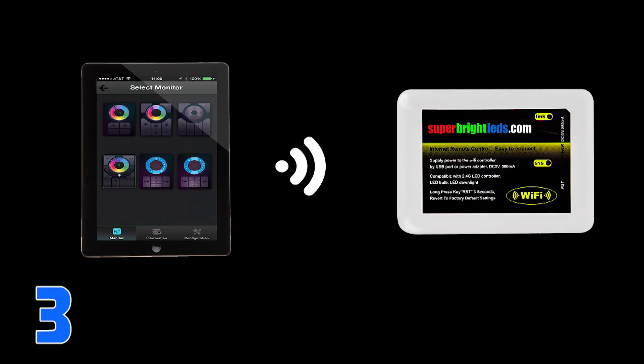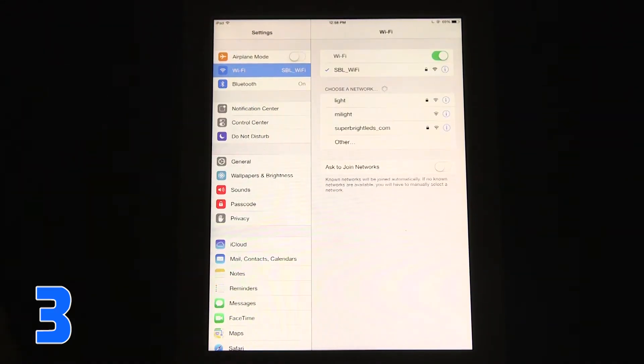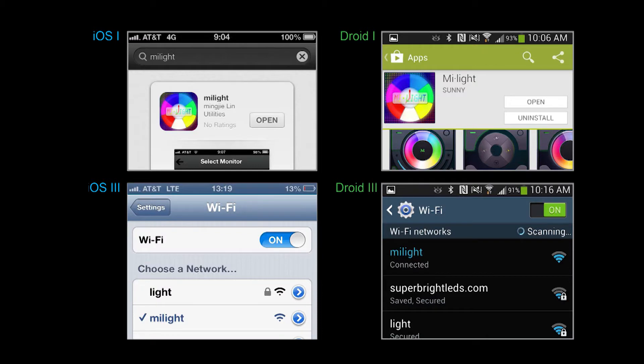Step 3: Connect your smart device to the Wi-Fi LED Controller Hub network. Go to your smart device Wi-Fi settings. You will see a new Wi-Fi network available called MyLite. This is the default network name of the Wi-Fi LED Controller Hub. Select MyLite and connect to it.